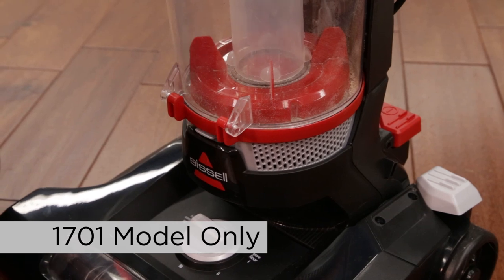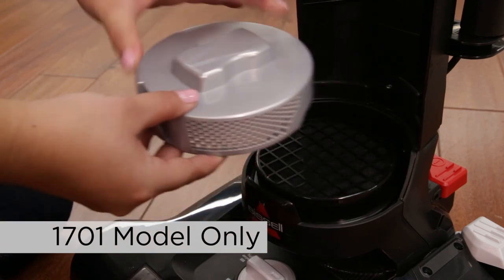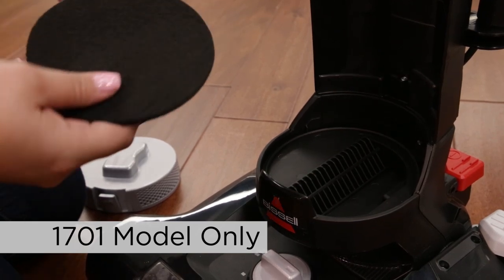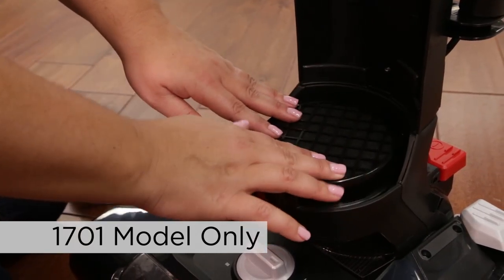To access your post-motor filter, the dirt container must be removed. Press the filter cover release button to access the post-motor filter. Clean all the filters with mild detergent, rinse and squeeze out all excess water. Allow filters to dry completely before reinserting.